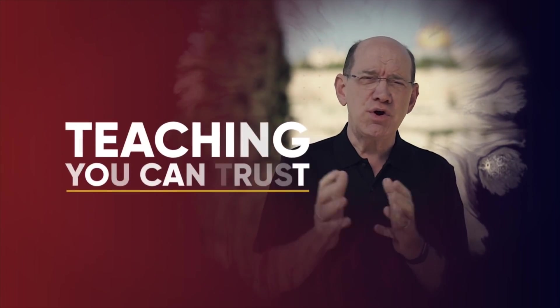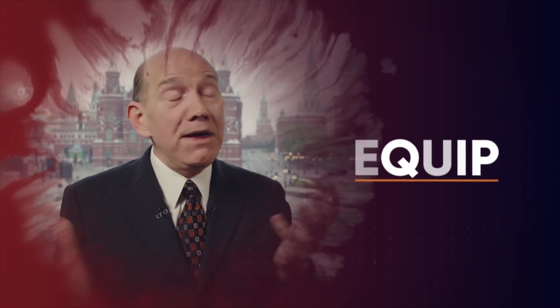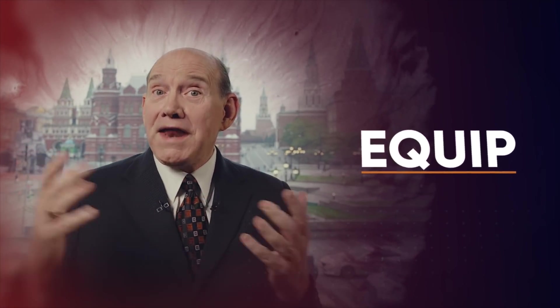Stay tuned for a teaching you can trust — a message that will inspire, strengthen, and equip you with vital insights and understanding from the Word of God.